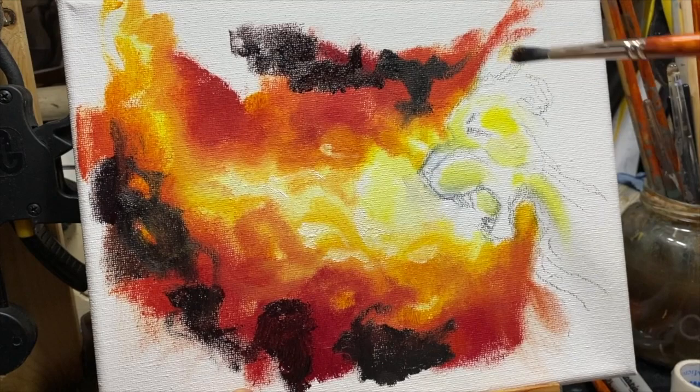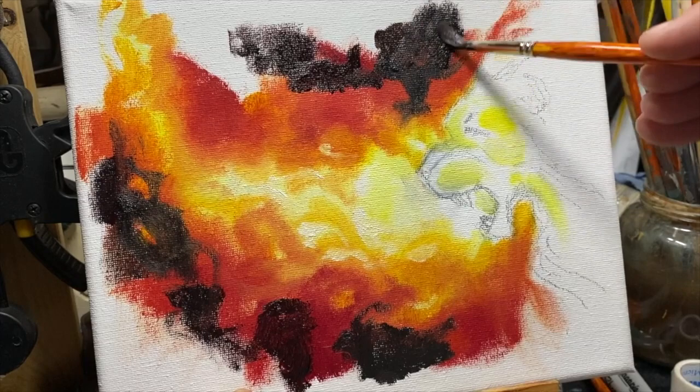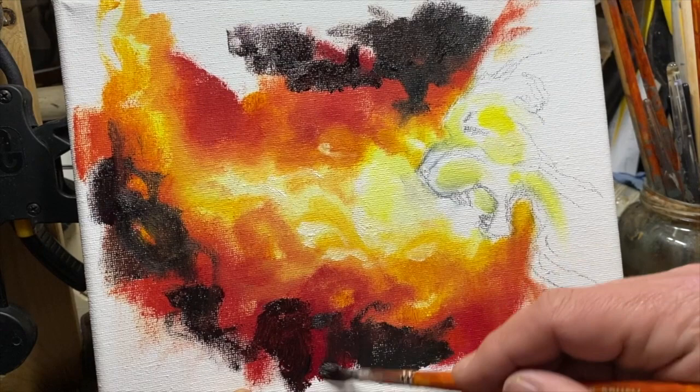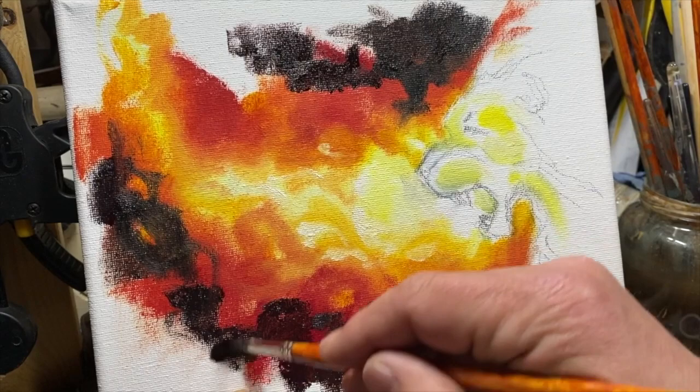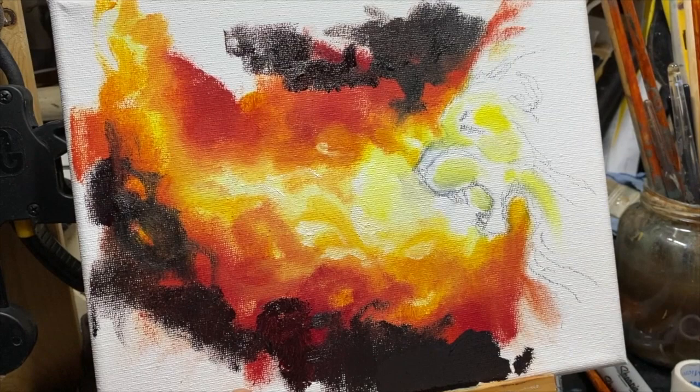I'm coming towards the end of this video because I just wanted to show you the fire and how I do fire. I'm filling in all this with basically black, burnt umber, and crimson — just going around and cropping the shape of it out a little bit more. That's basically how I do fire. You can copy that with acrylics and watercolours or whatever — it's the same kind of method, really.